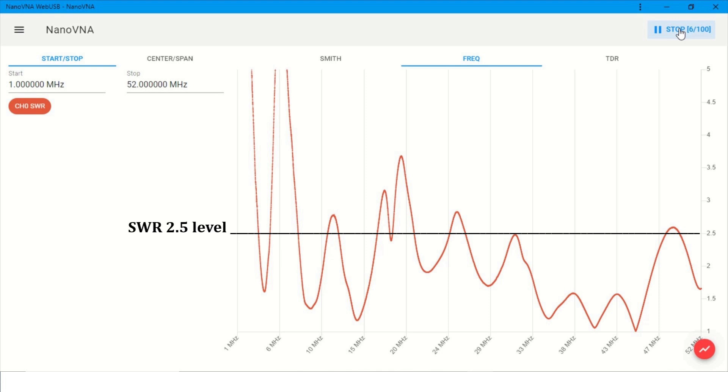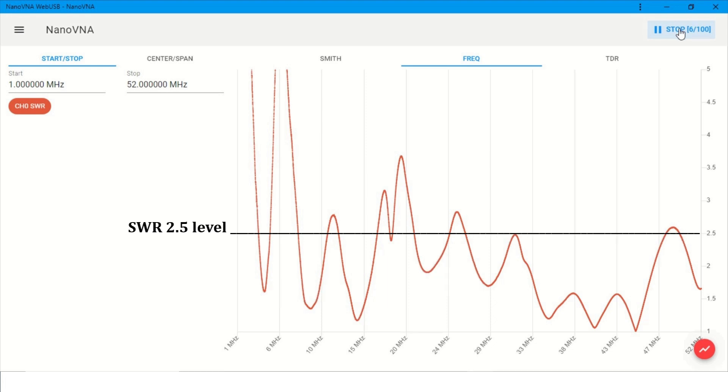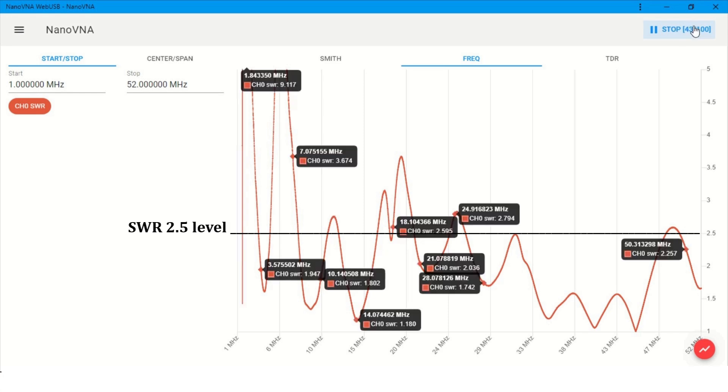Here are the Nano VNA SWR test results of this random wire antenna. I placed some markers on the frequencies I usually operate on a daily basis. I also checked my HF radios — my G90 and my Yaesu FT710 — and their internal ATUs can tune any antenna from 2.5 SWR or lower. Based on these results, as you can see, this multiband random wire antenna meets my daily needs.